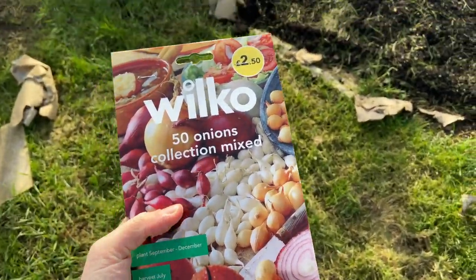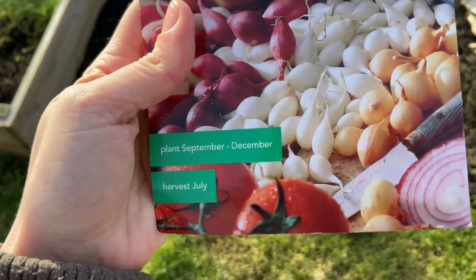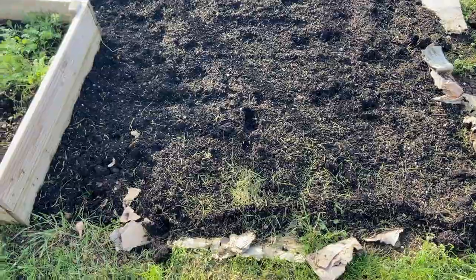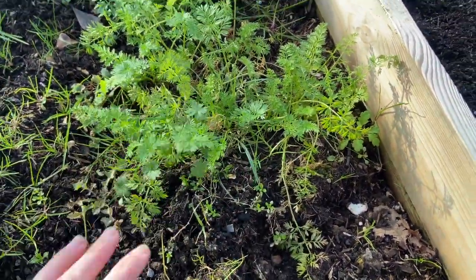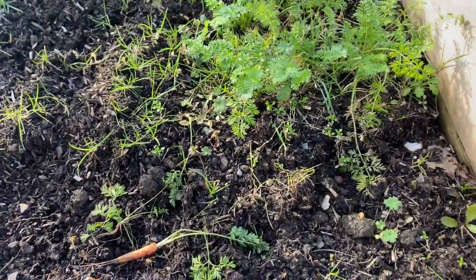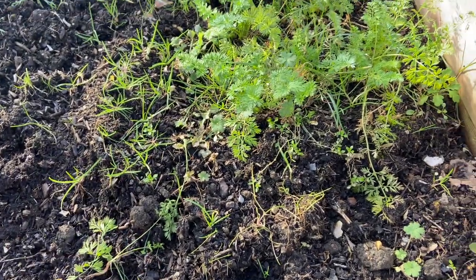I've also got a pack of seeds that someone gave me — it's a big mixture. It says September to December on the packet, so it might be a little bit late, but I'm just going to plant a few in here to get them going. I'm also going to take these carrots out and start moving this raised bed, because a lot of weeds are coming through — just pieces of grass — and the carrots are in a bad state, so I'll take them all out.